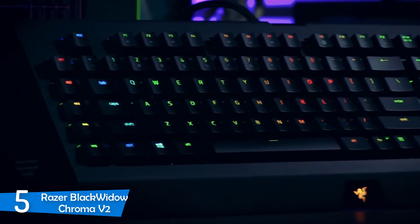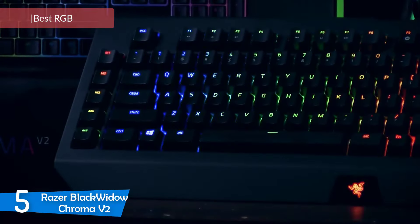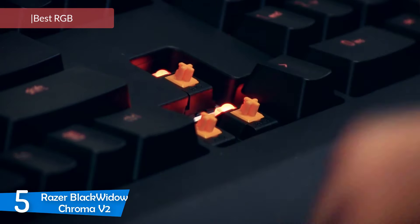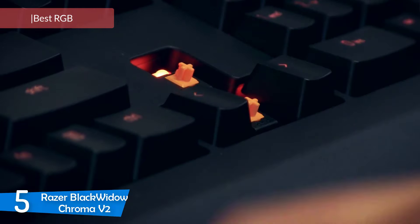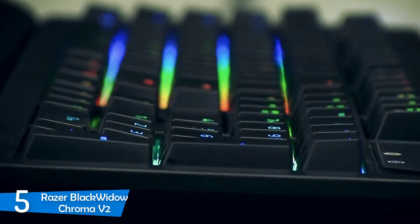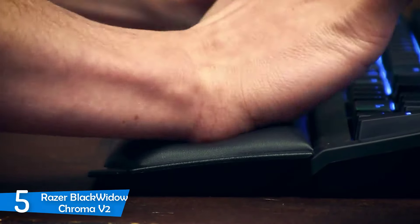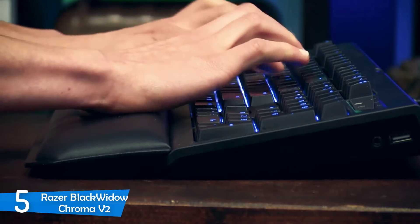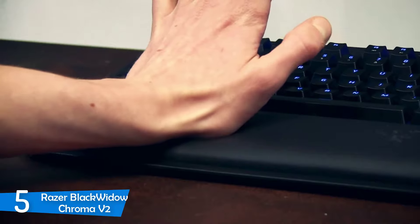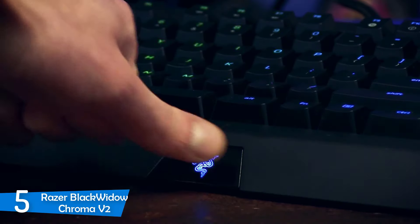Number 5: The Razer BlackWidow Chroma V2. If you're even mildly interested in gaming, then you know Razer. The company's prowess in the gaming world is unprecedented, and a lot of other manufacturers have gotten into the industry after seeing what can be done. The company has a wide range of keyboards in the market, and today we're going to look at the most notable keyboard options from the manufacturer. First up, we have the Razer BlackWidow Chroma V2, which is an amazing keyboard coming with Razer's homegrown mechanical keys which you can choose from.